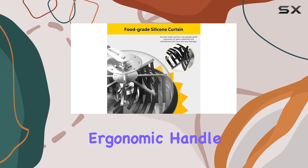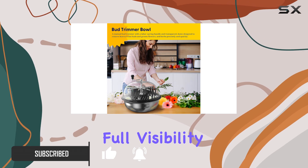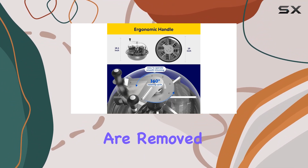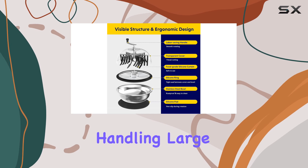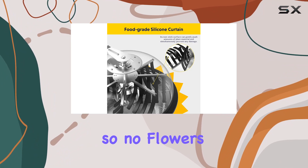Its removable ergonomic handle rotates smoothly, making handling effortless and precise. The clear dome offers full visibility, allowing users to monitor the trimming process and ensure that only the excess leaves and twigs are removed. The trimmer's food grade rubber strips are gentle yet effective, handling large volumes of plant material with care while minimizing residue buildup, so no flowers are damaged.